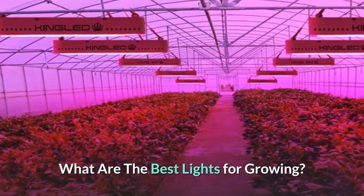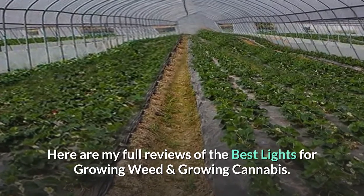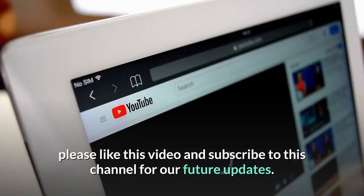What are the best lights for growing? Here are my full reviews of the best lights for growing weed and growing cannabis. Before starting this video, please like this video and subscribe to this channel for future updates.